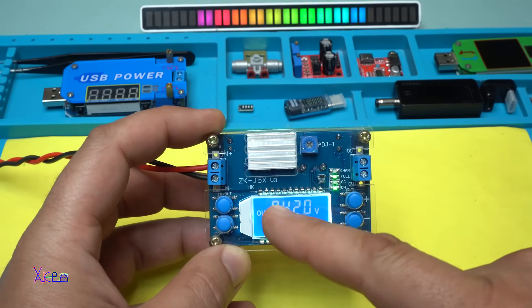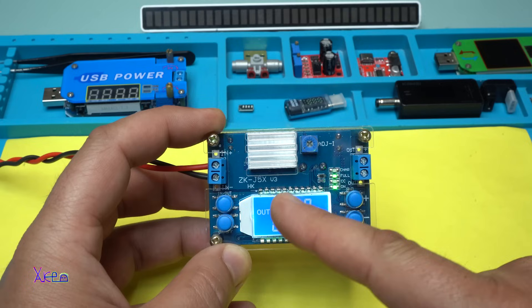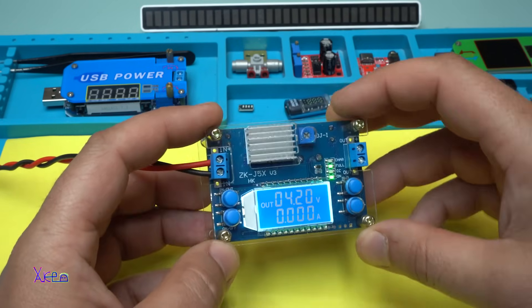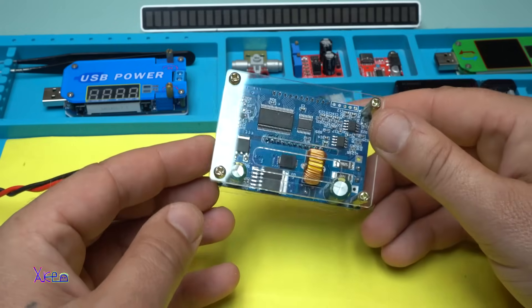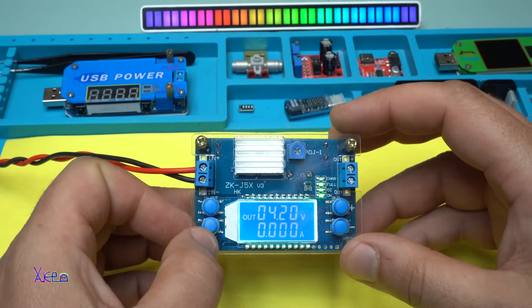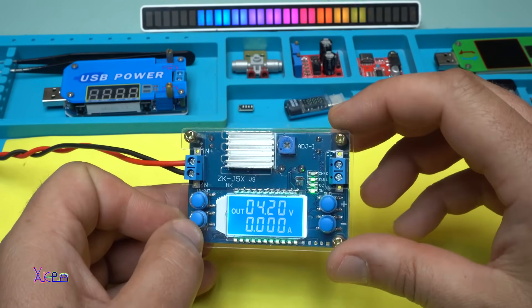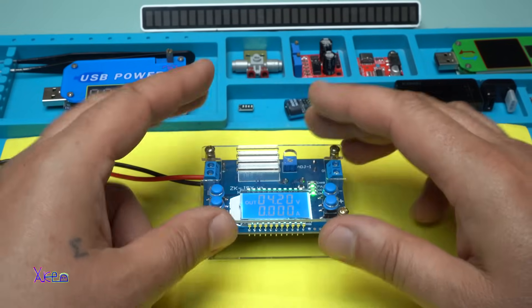Just to mention, the model of this module is ZK-J5X version 3. It's really looking good and it's working fine. Okay, that was all for today's video — please give a like, share, and subscribe to my channel. See ya — beautiful.